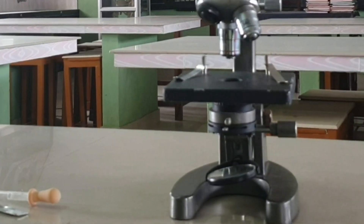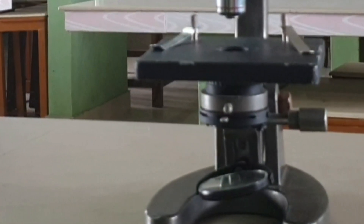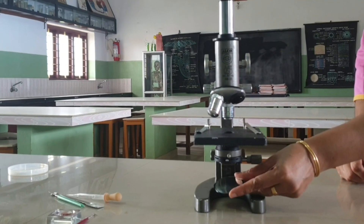Mirror is attached to the lower end of the arm or the pillar. There are two mirrors: a plane mirror and a concave mirror. It is used for reflecting light rays into the microscope.